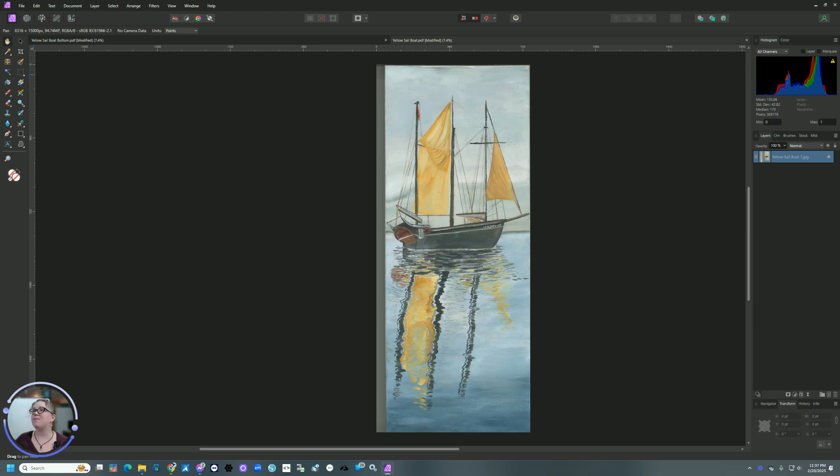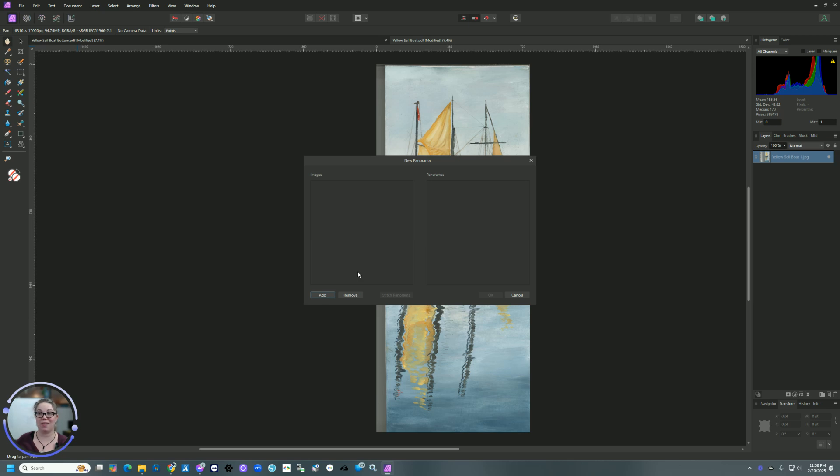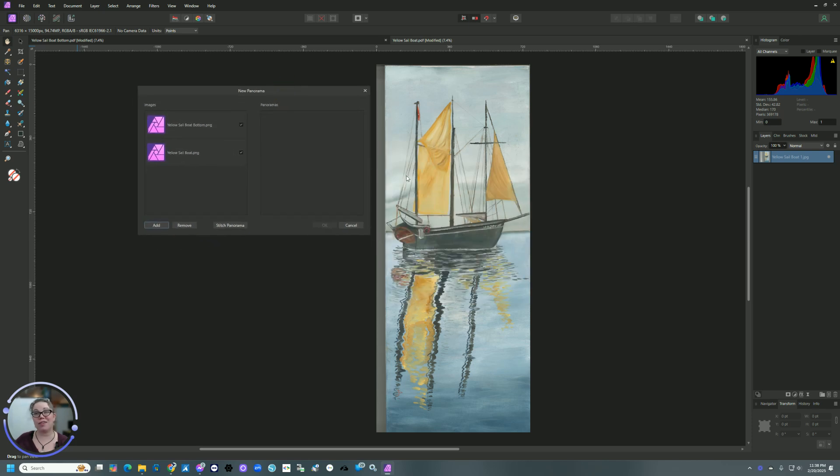Now that that is complete, we're going to come up here and go to File, New Panorama. You can also see the keyboard shortcut, which is Control, Alt, Shift, and P — press all four keys at the same time to open this window. Now I'm going to click Add and go to where I had the files. I'll click them both and say Open. One of the things you want to make sure of when stitching together multiple images is you need at least 20% overlap, so that the software has enough reference points to line all the different pieces up together so that when it blends it, it looks like one piece and not multiple scans.